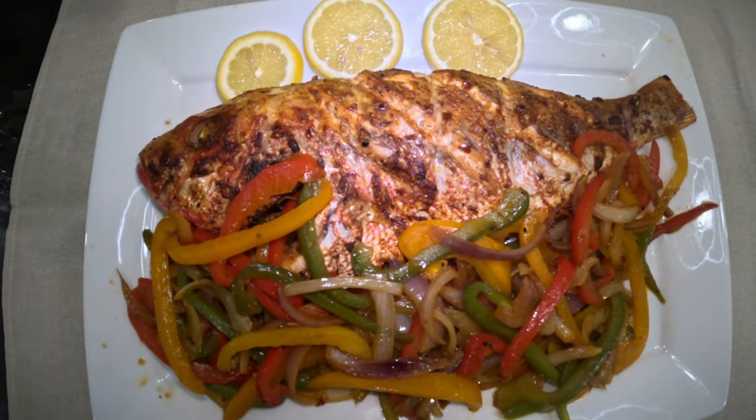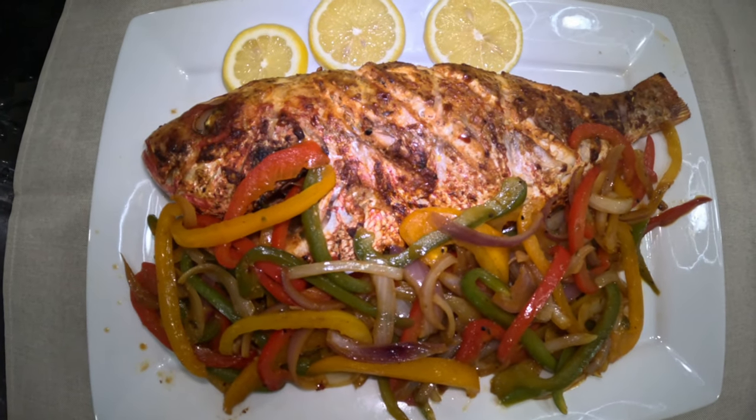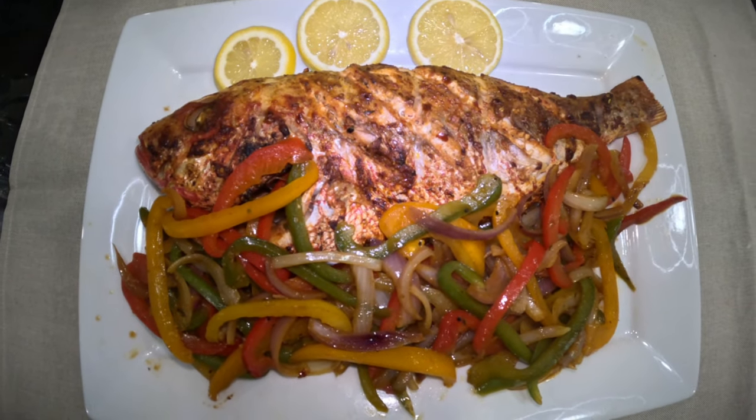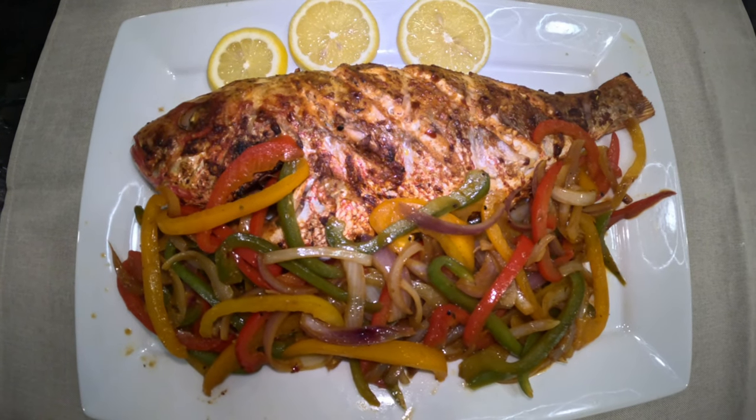Here is the finishing result — oven roast red snapper, finished with some steamed vegetables on the side and three pieces of lemon. You can also dip this fish in some ranch or some blue cheese, whatever is your favorite.